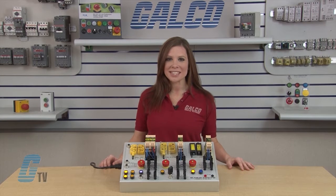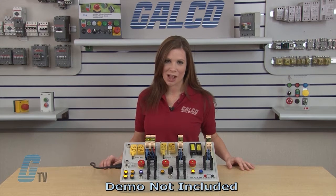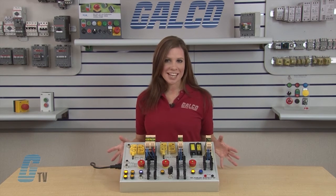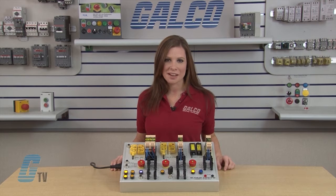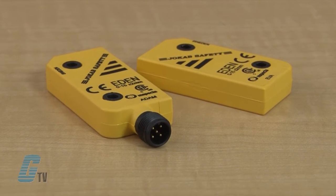Welcome to G-TV! Today I will be showing you ABB Jokab Safety's Vital Safety System using Vital Safety Dynamic Pulse Technology. Vital is a safety controller with a dynamic safety circuit that can monitor up to 30 sensors, such as ABB Jokab Safety's Eden Series.